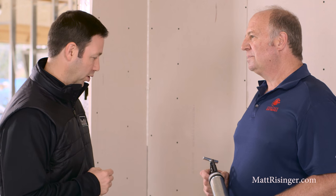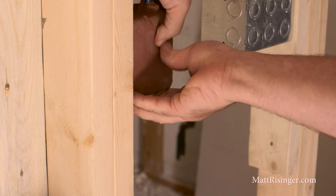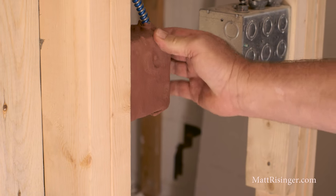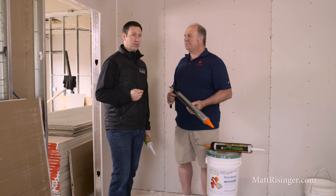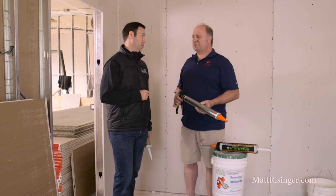I noticed on this wall we've got an outlet. How do we deal with that? First we drywall one side — the side with the outlet — and then from behind it we caulk around that junction box. We also wrap that junction box in a putty pad that seals it up so it can't let air or sound through to the other side. Any air transfer between rooms is going to negate your soundproofing job. Even an eighth of an inch hole will damage the effect.